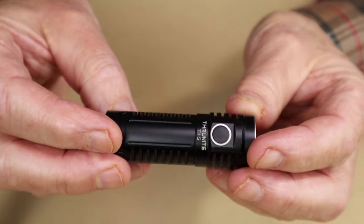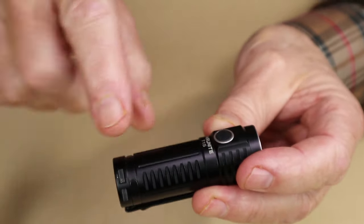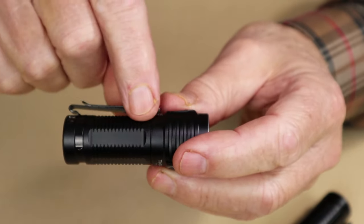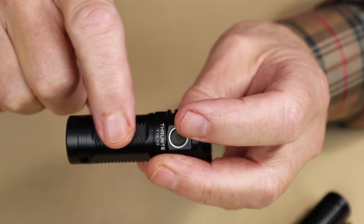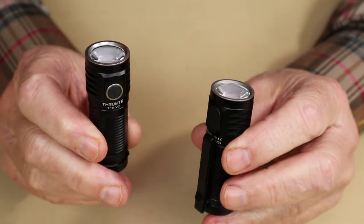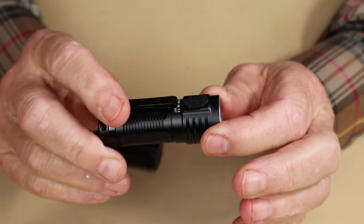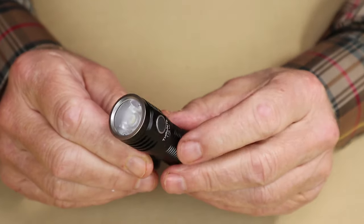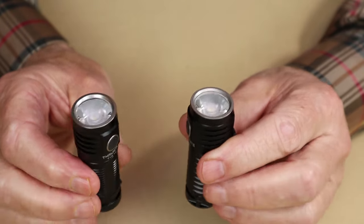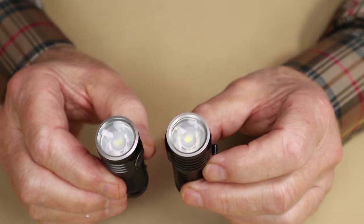This is the T1S — look at the barrel of the light. See the knurling down the side, with gaps in between, but still rounded. Now look at the T1S V2. The knurling on the side is finer, and those gaps have been flattened. That's it — that's the only difference I can determine between the lights. One other thing that may be different is that the T1S V2 is also available in green and tan color. So if you want to get away from the traditional black flashlight, you may want to look at the T1S V2. They're the same price, and everything else is very much the same between the two lights.